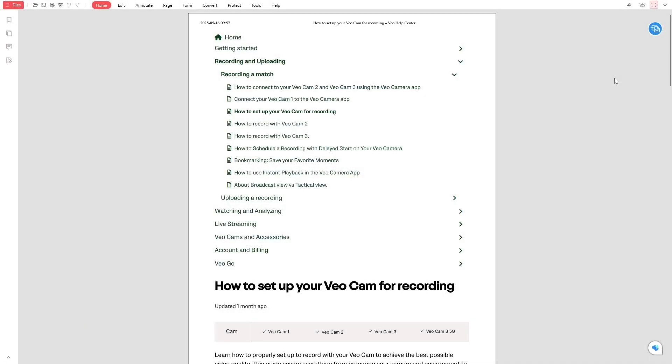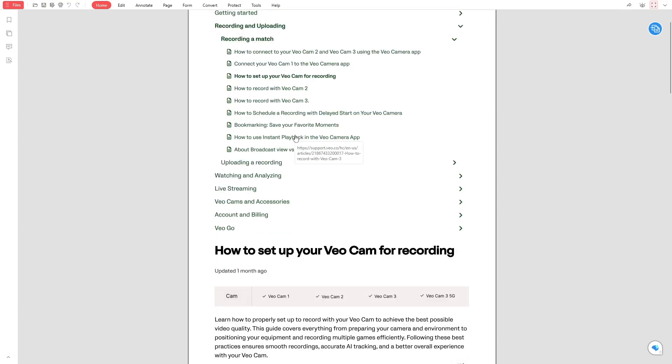Hello everyone and welcome to this tutorial. In this video, we'll walk you through how to set up your VeoCam for recording to get the best video quality. These steps apply whether you're using the VeoCam 2 or VeoCam 3. We'll go through everything you need to prepare before recording, how to position your camera, and tips for recording multiple games.